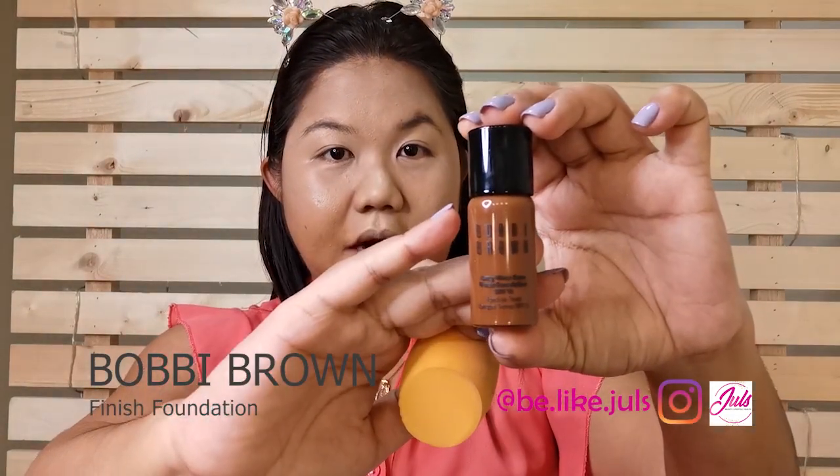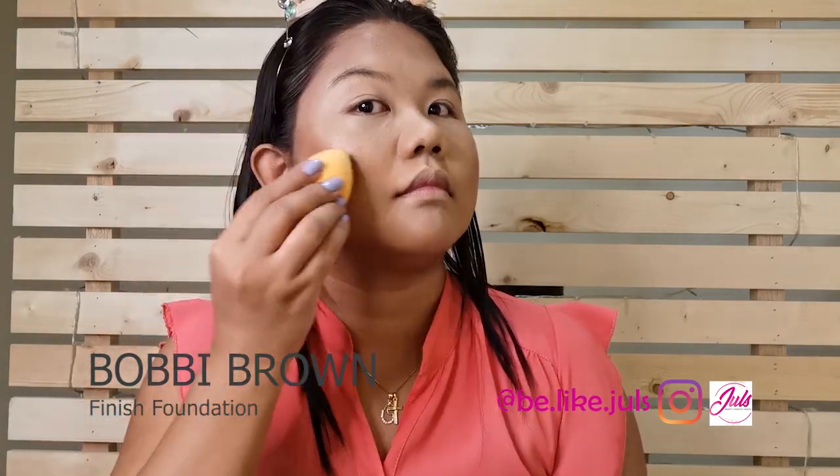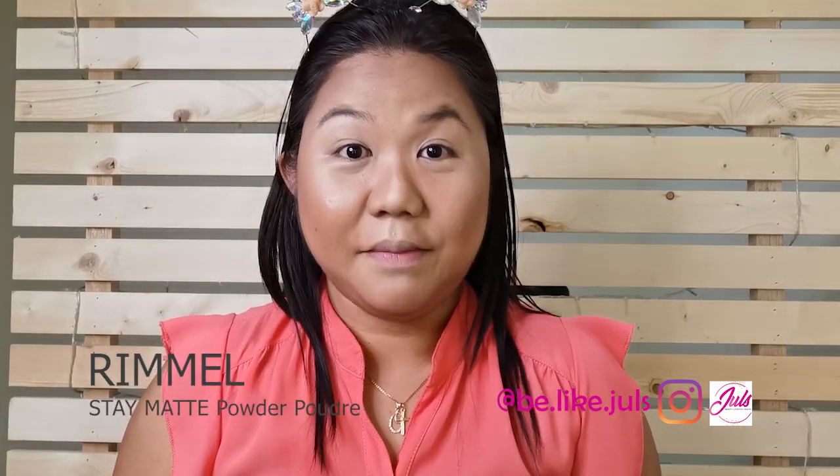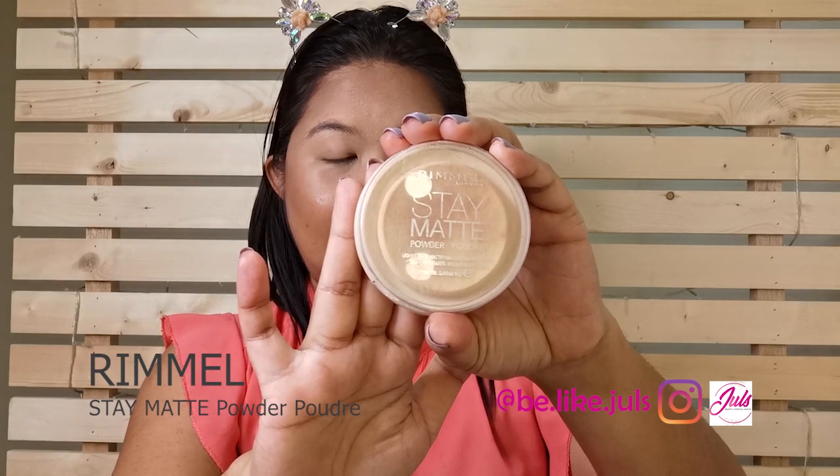For the contour, I'm going to use Bobbi Brown, and I'm going to use my makeup sponge. For the baking powder, I'm going to use my favorite Rimmel Stay Matte.